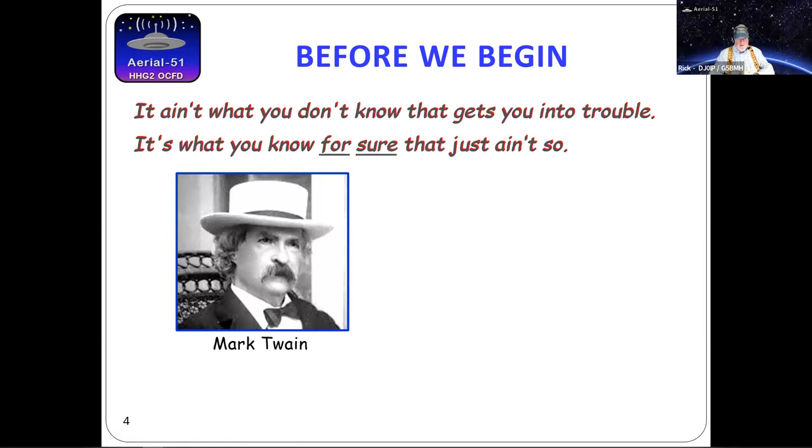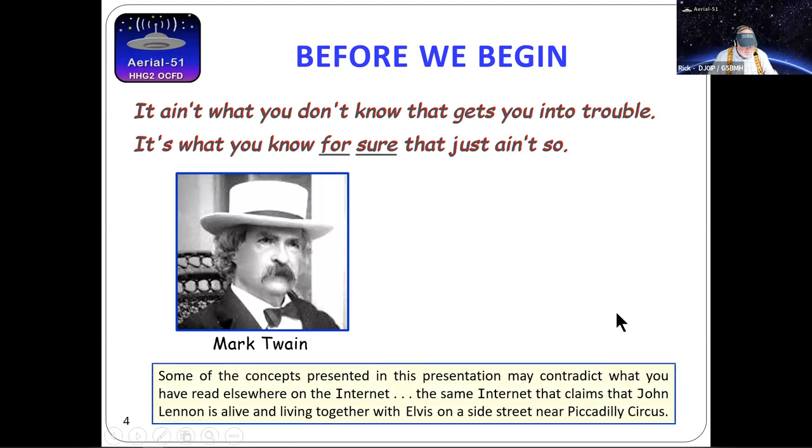I like to quote a very famous American who lived 180 years ago — he speaks my kind of English: "It ain't what you don't know that gets you into trouble. It's what you know for sure that just ain't so." Some of what I talk about today will contradict what you've learned elsewhere on the internet — and remember, it's the same internet that claims John Lennon is alive and living with Elvis on a side street near Piccadilly Circus. With balance and OCFD antennas, a lot of what we find just ain't so.